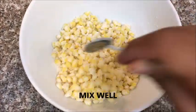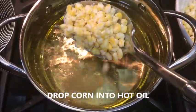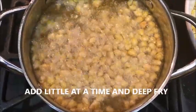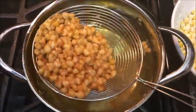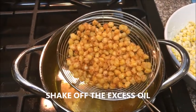Once the oil is hot, drop in the sweet corn a little at a time. Do not overcrowd, and fry them for about two to three minutes or until they are golden and crispy. Once they are done, take them off the oil, shake off the excess oil, and place them on a paper towel.